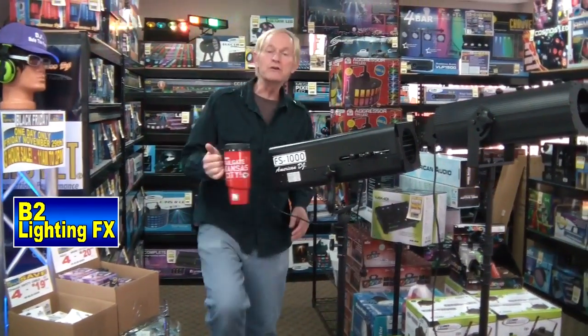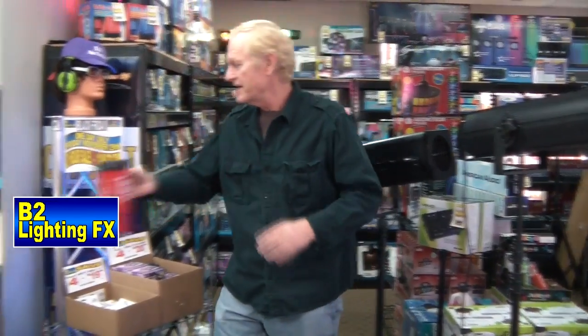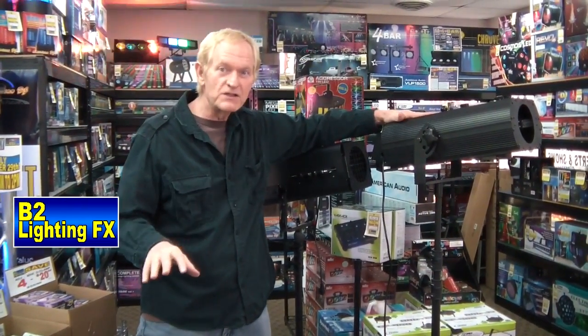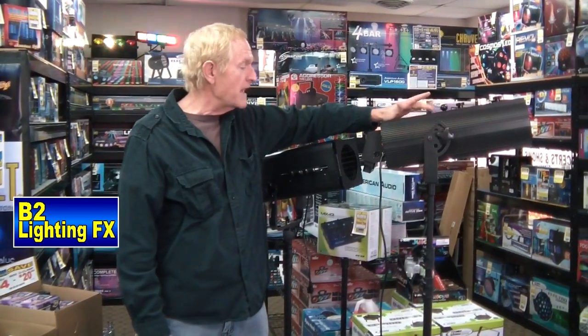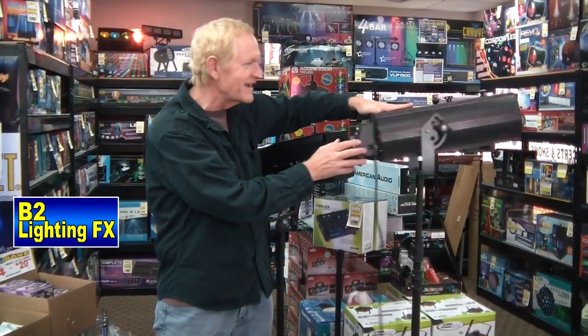Hey, I'm Mike with B2 Lighting Effects. Are you looking for a follow spot but don't have the budget to buy a good one? If you're looking for a good follow spot, this is my favorite. If you've ever seen any of my videos before, you know I love this one. This is the Eliminator Follow Spot 100 LED — push-button control for all the colors and all that kind of stuff.